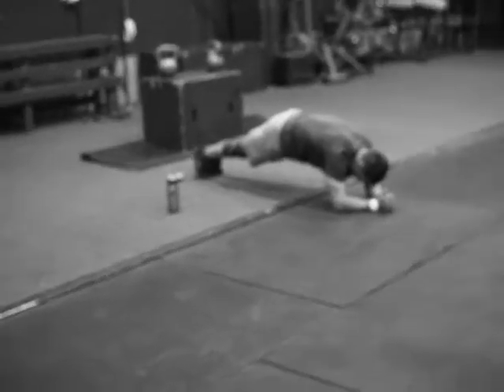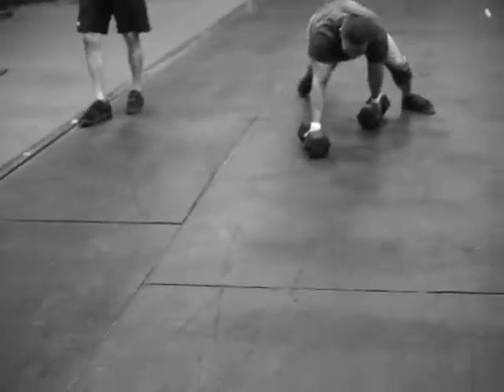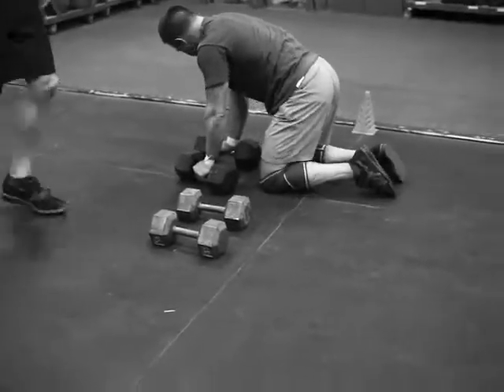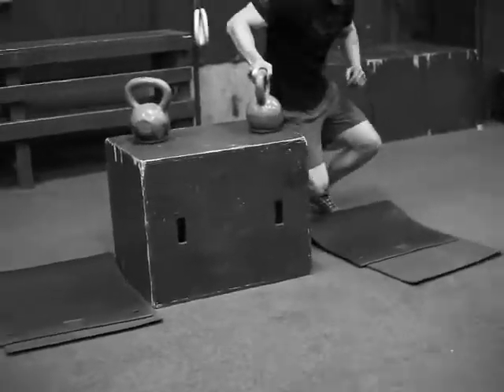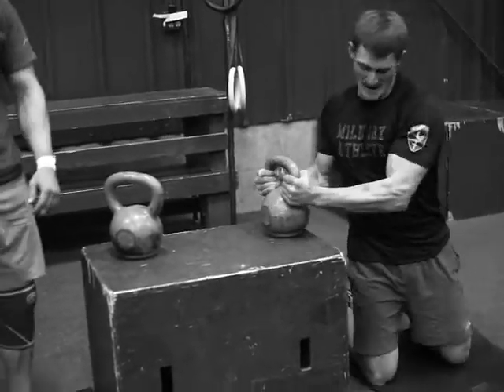Today it's four rounds of 30-second side bridge, 60-second front bridge, and a 30-foot dumbbell crawl. Also kettlebell swings with a snap — five each side — crossover on top of the box to target your outside hip.